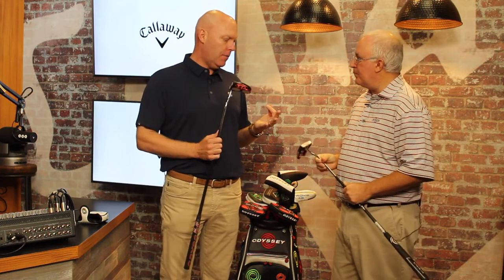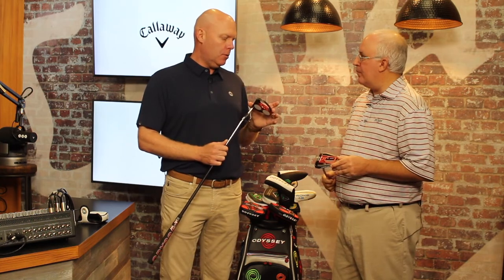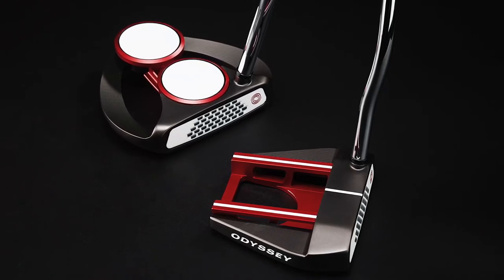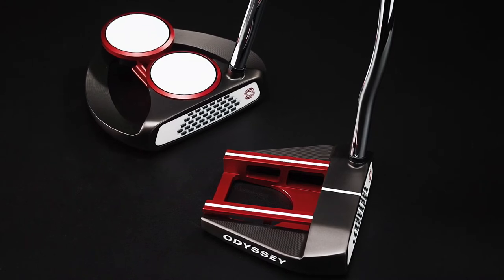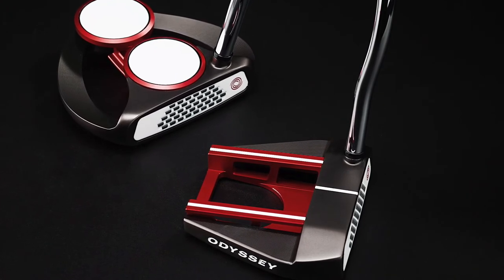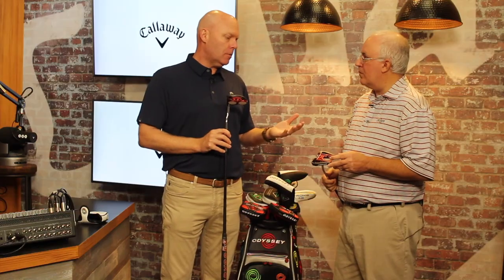Exactly, yeah. So the three head shapes that we've had are going to carry over and then we're going to add three new ones. We've got the Two Ball — a very cool, innovative, futuristic version of the Two Ball. This is the one that has the highest MOI out of the entire line. The Seven Mini, which you have there, is a smaller version of the Number Seven, which has been the most popular EXO model out on tour since we released it. And then we have a version of our Marksman as well.